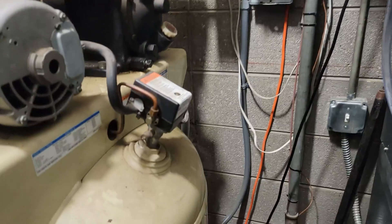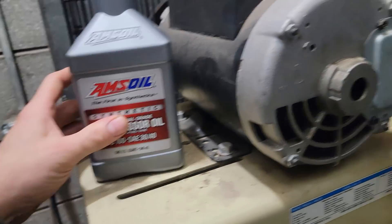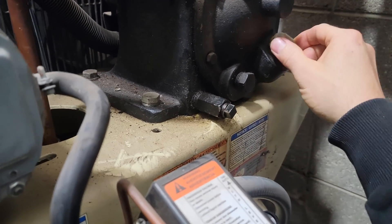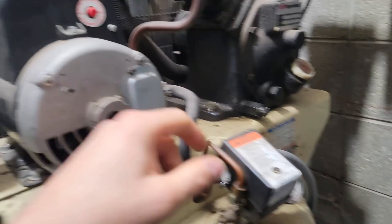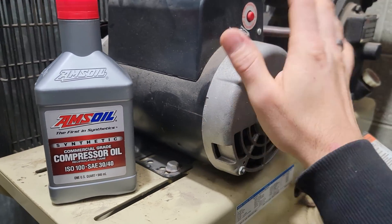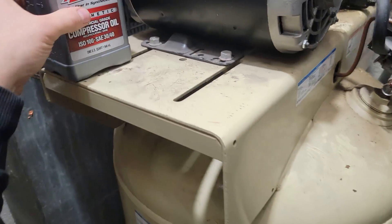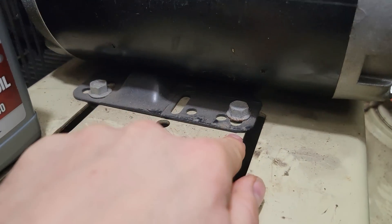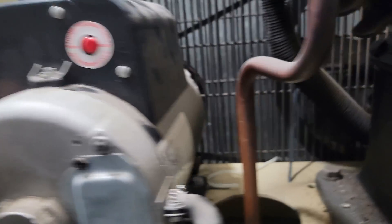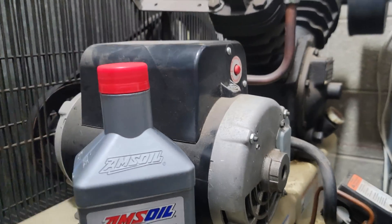The AMSOIL is SAE 30; they also have SAE 20 for even colder climates. It's probably 25-30 degrees in this room, so I could either run 20 in the winter and 30 in the summer, or add a heating element for the crankcase. There's about a quart in there. I'll provide part numbers for the motors — the IR part number motor is around $650, but this Century motor is only $480. You do have to re-drill a hole on the compressor, but you're saving almost $200.